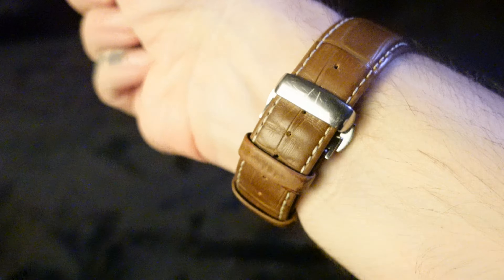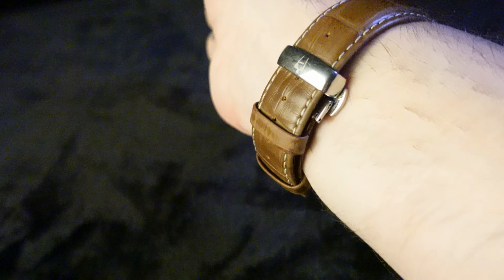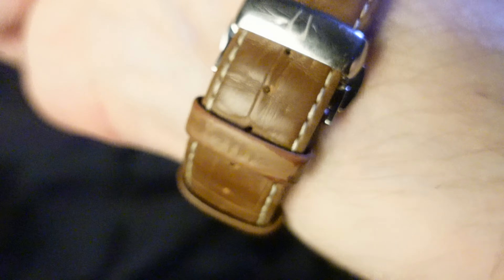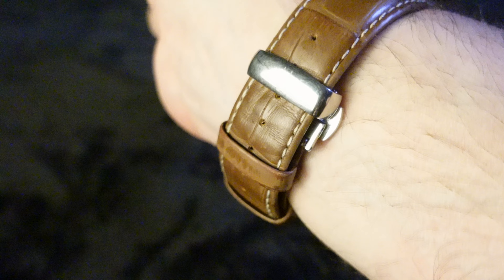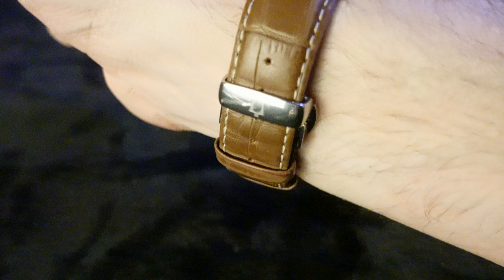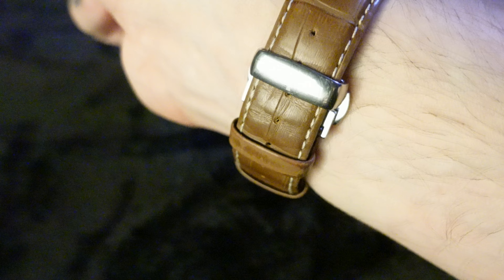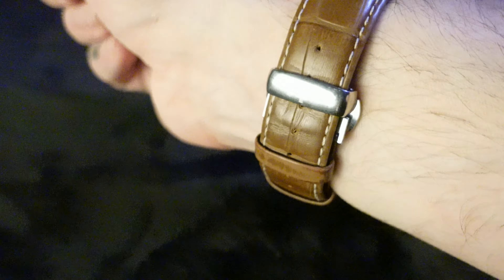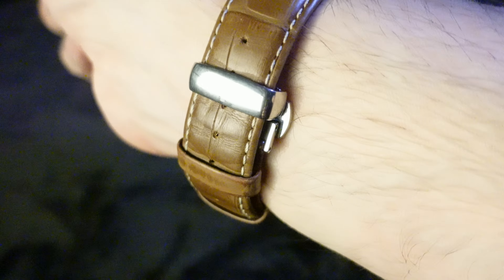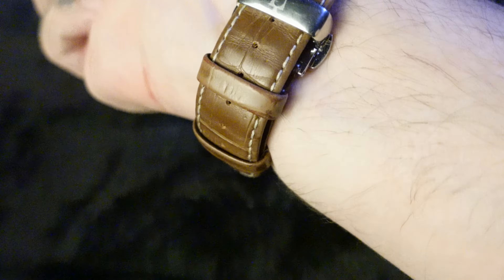This was the worst deployant clasp I have used yet. It took me forever to get it closed — I actually had to close it first and then really bend the strap to get it through the keepers, so never mind, this one doesn't extend the life of the strap. It's actually worse than a buckle. With practice it could probably be done a lot easier, but this was definitely a difficult clasp to get shut.